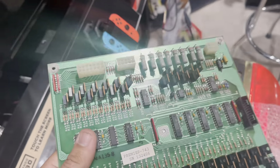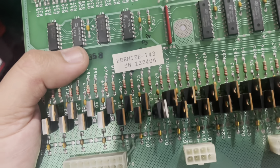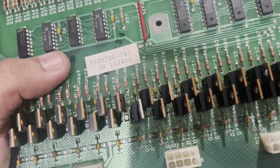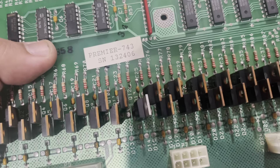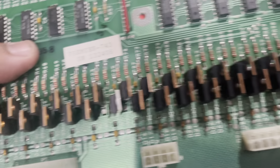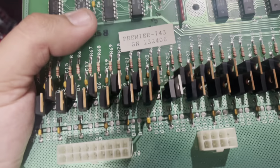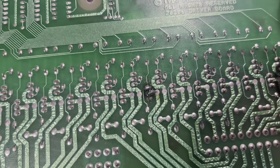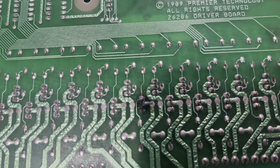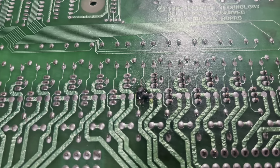This is the driver board for the Gottlieb System 3s. It has these MOSFETs — or transistors. That transistor was bad and it supplied power to three flashers: two up top of the light box and one at the bottom of the playfield. Two of the bulbs were completely shattered and blew up, and one was not working. I replaced the bulbs and it still wasn't working, so I traced it to this MOSFET. Sure enough, it was dark brown — almost black compared to the shiny bronze ones. I replaced it. It got cooked from the bottom. Some of the traces were gone but you can bridge them to make it work again. I got the driver board working and the flashers came back on.